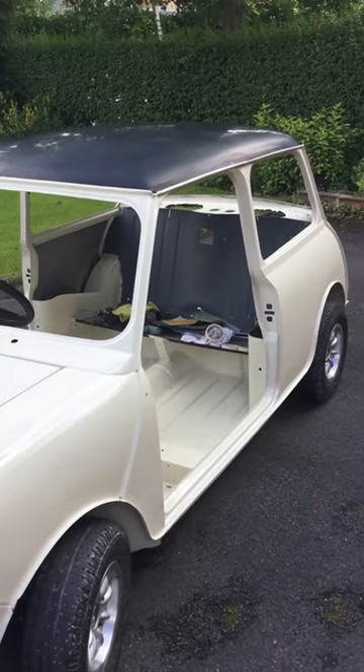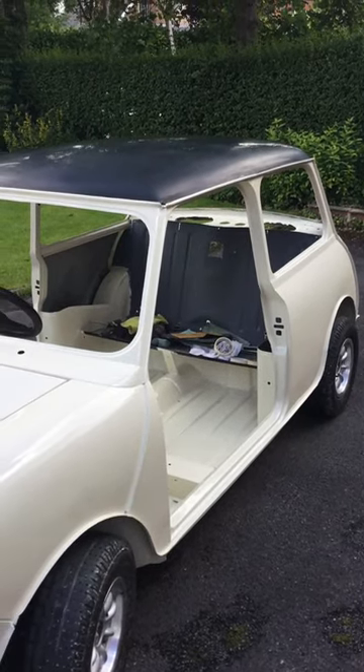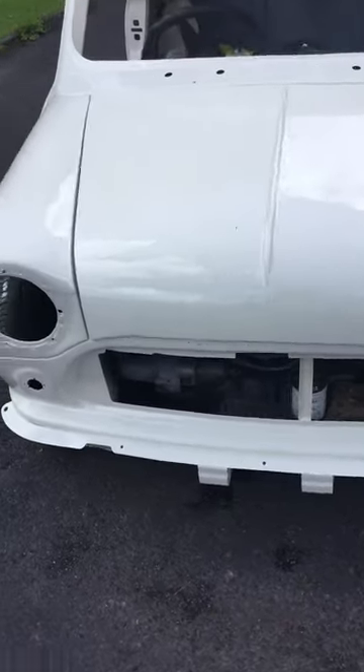I've got to finish the roof off yet. I'm not happy with the roof, so I took it back and flattened it down again. Hopefully I'll be able to do it a bit better.